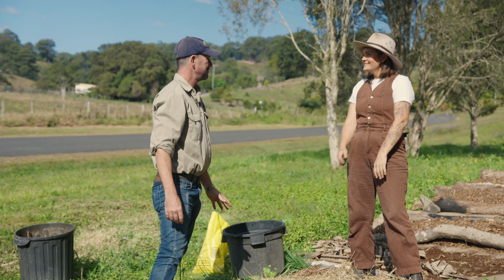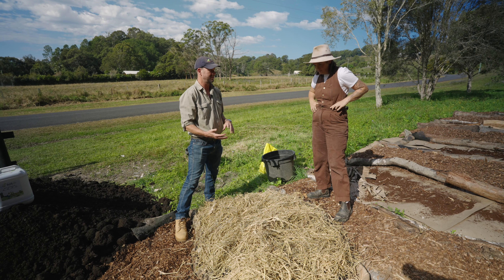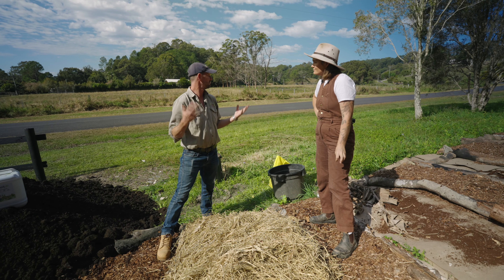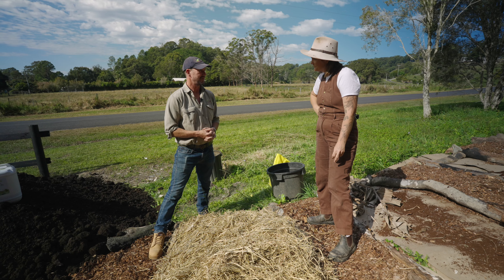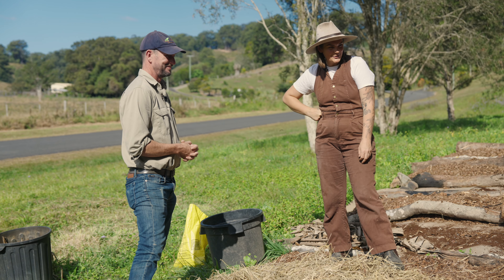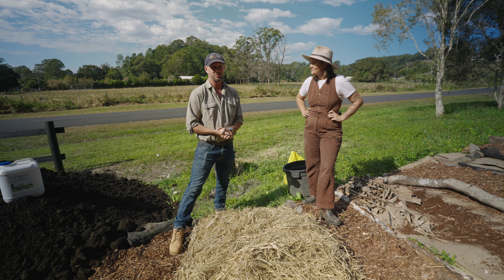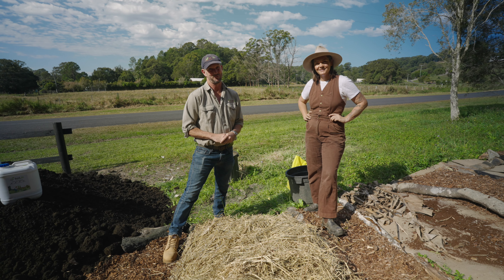Wow, Rachel, thanks so much for showing us how to build a veggie patch. It's just wonderful to see that you're taking into account all of the things — starting from scratch, not having to worry about digging up your grass, using everyday things you can find in your local landscape, and how to source good quality products as well. Thank you so much for watching — I hope you've learned something about building veggie beds and get out there and do something this weekend. Don't forget to like and subscribe and we'll see you soon.